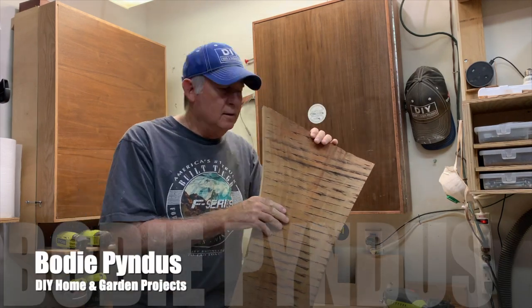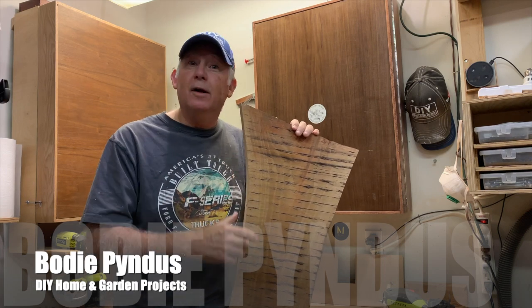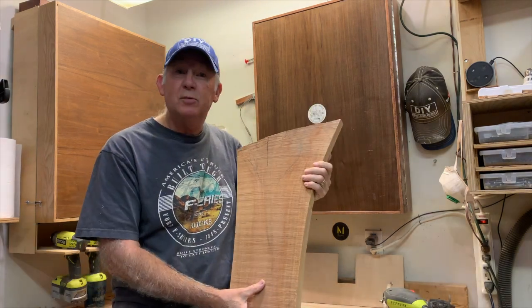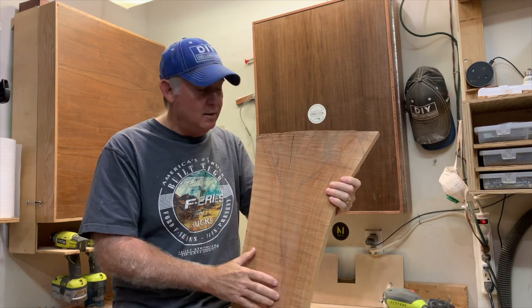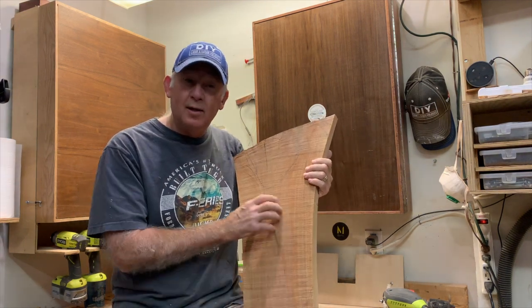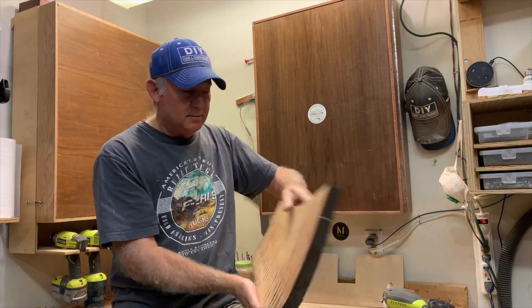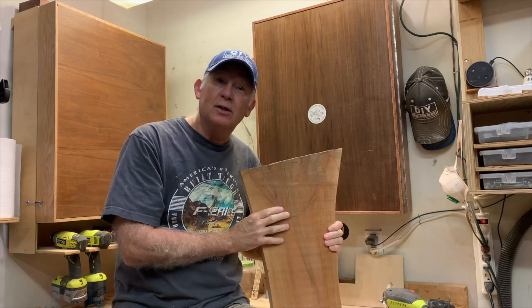I'm going to make a charcuterie — a cutting board, a serving tray, that's what it is. I have this piece of Bradford pear. It has these nice honeys and yellows and rose and browns in it. I'm going to put a little handle right here, cut out this with a little checking in here. Let's take it to the bandsaw and get started.